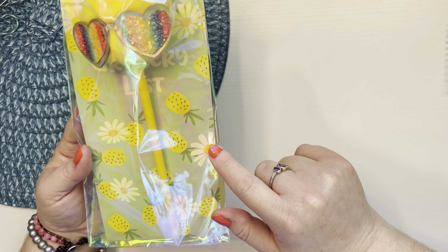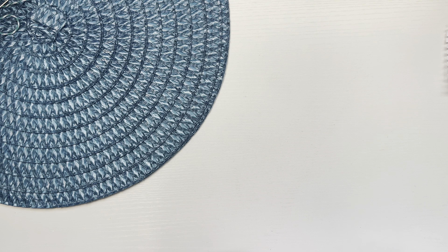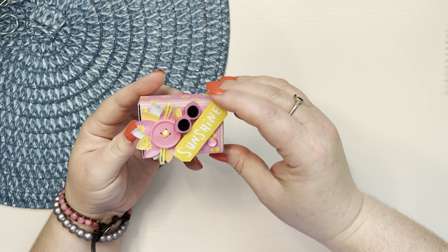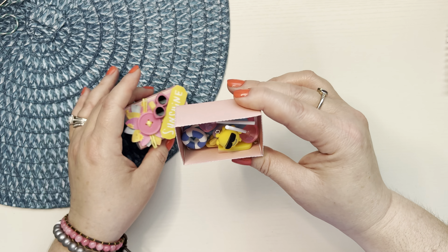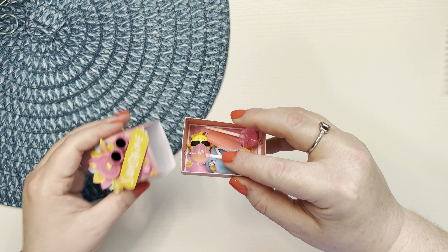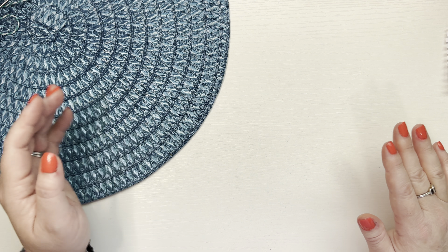I packed up this little pineapple ink pen with a pineapple grocery list notepad. The last thing that I made for her is this little matchbook box — I had just a few extra little things I wanted to send her, so I put them in here. And I really hope she enjoys this. I had a lot of fun making this for her.